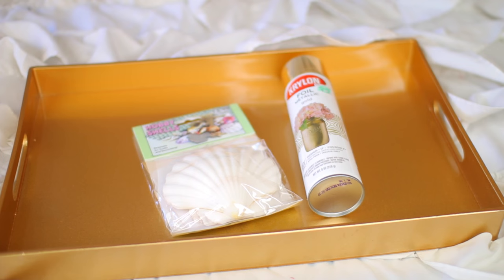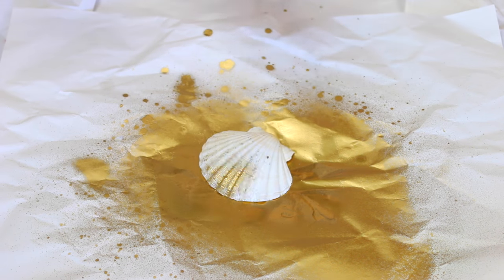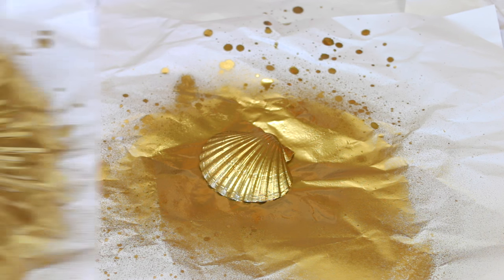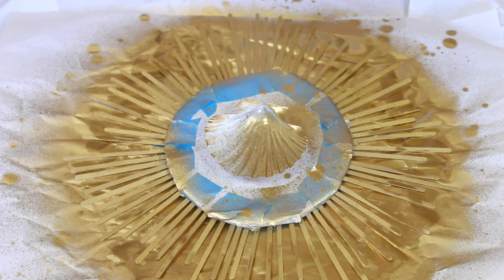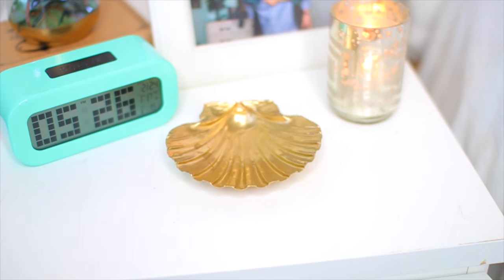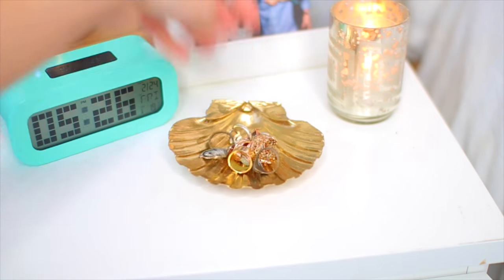This is probably the easiest of all the DIYs. If you have a shell from a beach trip, or if you just want to buy one like I did, all you have to do is spray paint it gold and it's an automatic jewelry holder. Let it dry as normal, put it on your shelf, put your favorite jewelry in it, and that's it — super simple.